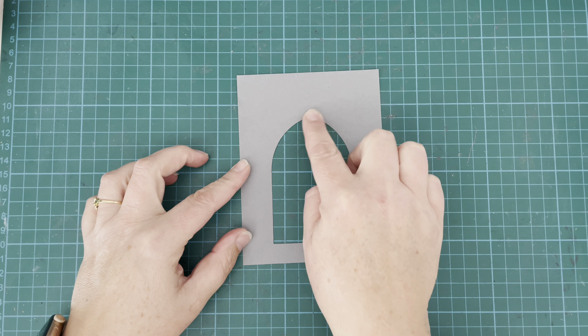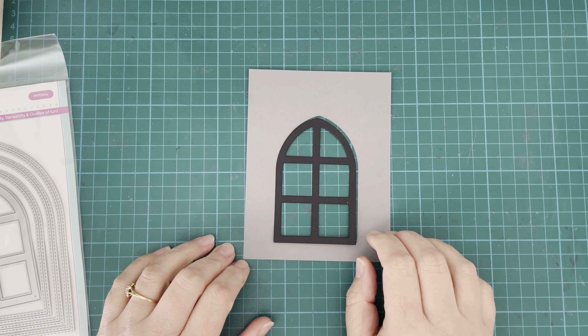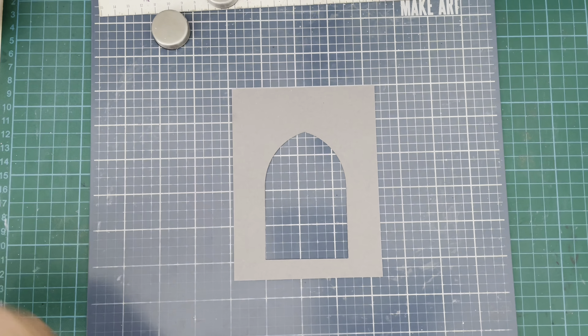I have taken some Holy Mackerel cardstock and used the Cathedral Window die to cut the aperture from it. I used the smallest die, which cuts the aperture and also cuts that frame piece, which I cut from some black cardstock — that's going to go on the inside.